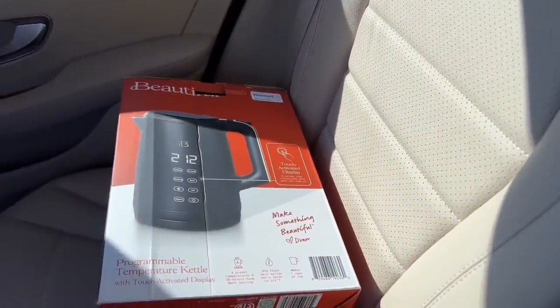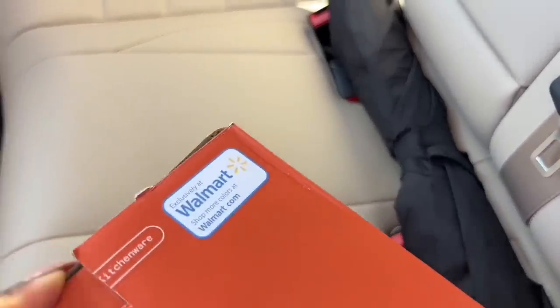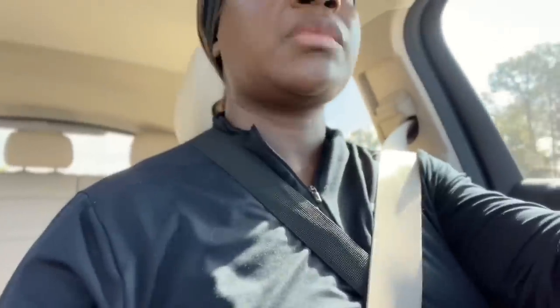So I'm at Walmart, bringing this kettle back. I tried to love it, I wanted to love it, but it's just too big. Walmart has this cool feature where if you don't have your receipt, you can just put your card in and they'll be able to pull up the receipt that way. I thought that was really cool.